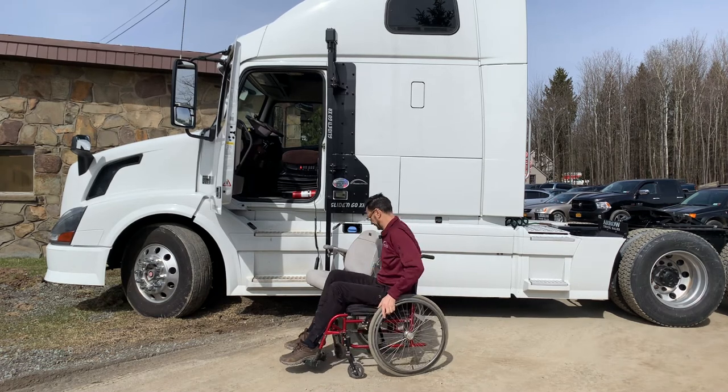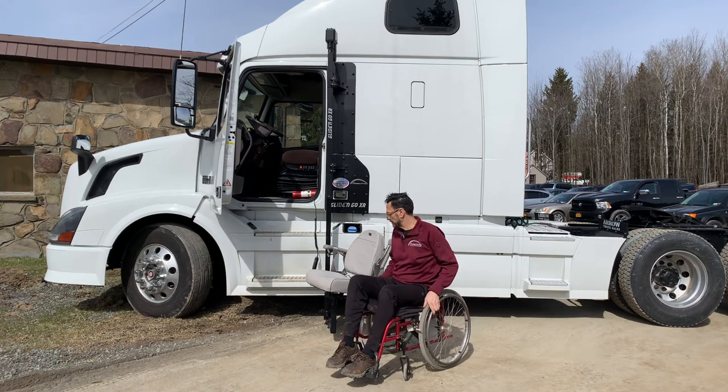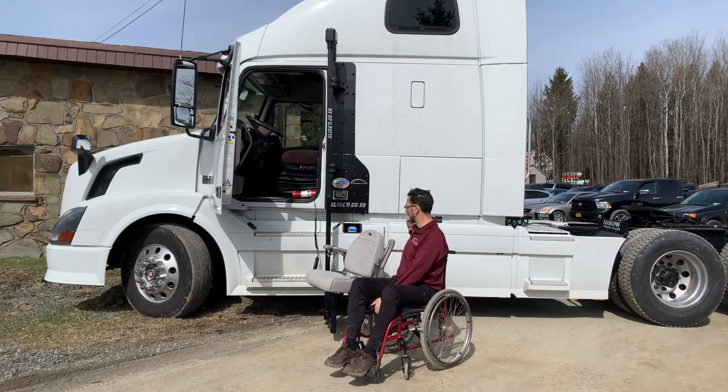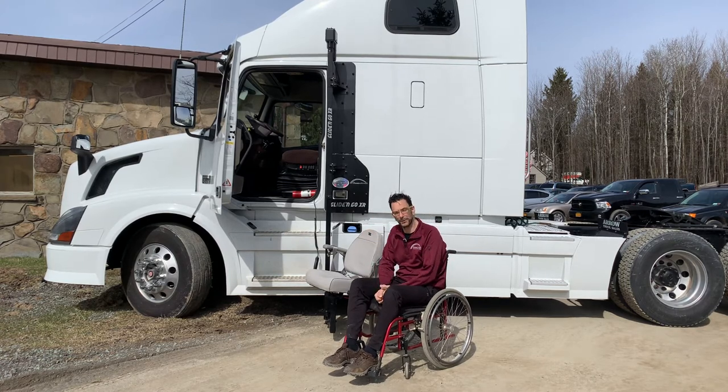Legs back in and we're ready to hit the road. When you get to your location, you can have a storage compartment, or actually what a lot of folks do — it's an exterior rated seat — you just leave the seat right on there, or pull it in, or whatever you want to do. Close your door and you're ready to hit the road.